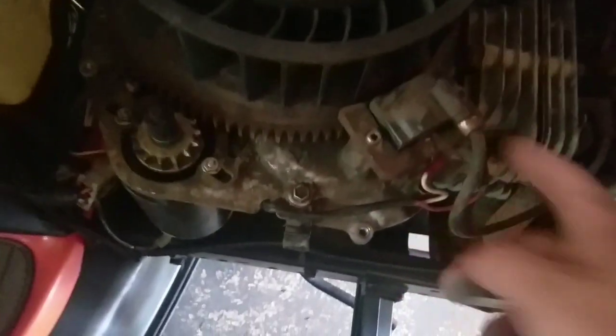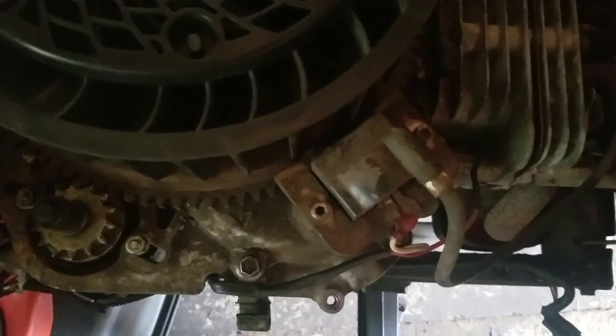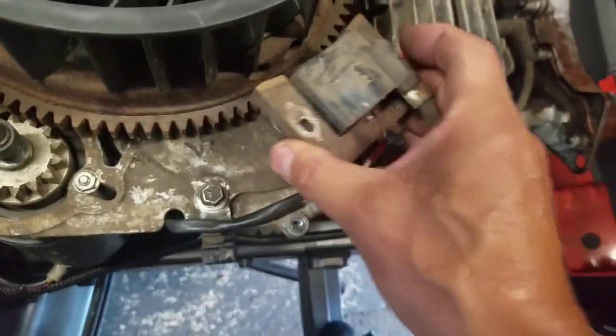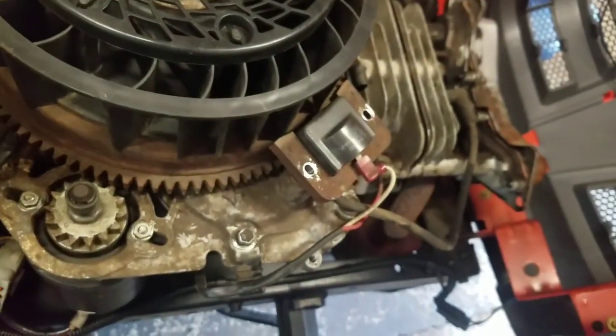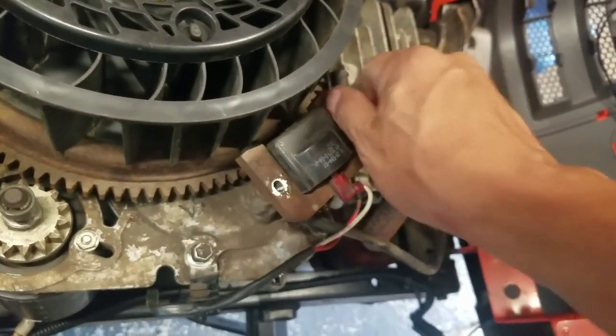There it is right here — see, it's backwards. I have the kill switch on the bottom; it should be like that. So it's a couple of allen keys to remove it. I removed the two allen bolts and I'm just going to flip this upside down, just like that. Now I'll put the two allen bolts back in, just hand-tighten them to keep it in place, because we're going to have to do the calibration again.